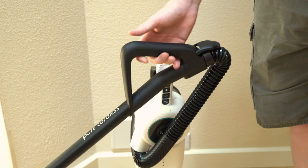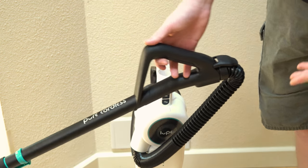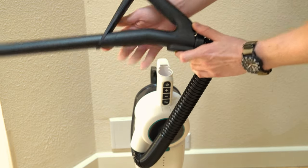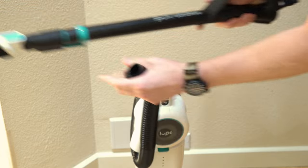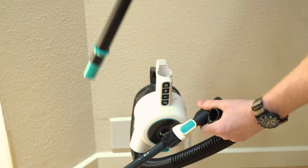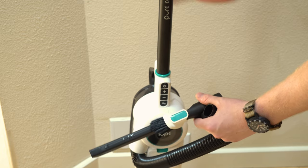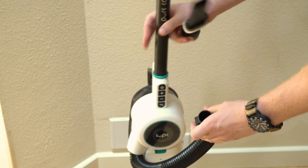I hope that in the future Loop includes either a generic adapter to inch-and-a-quarter, or at least a full range of accessories. I'm sure somebody with a 3D printer could make something happen here, but I think from the factory it should be included.